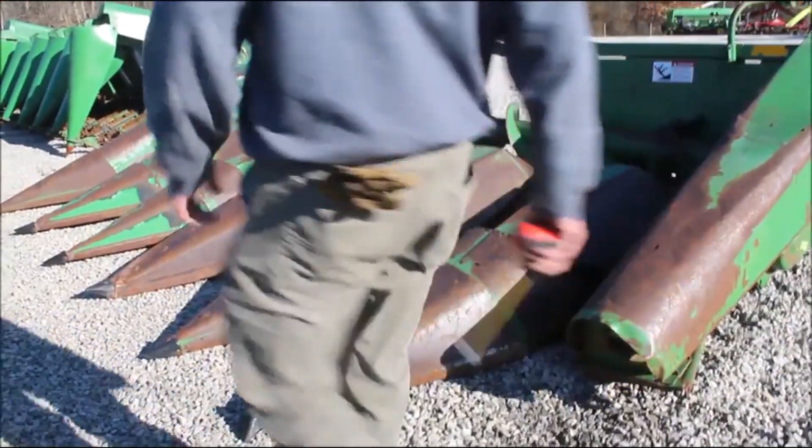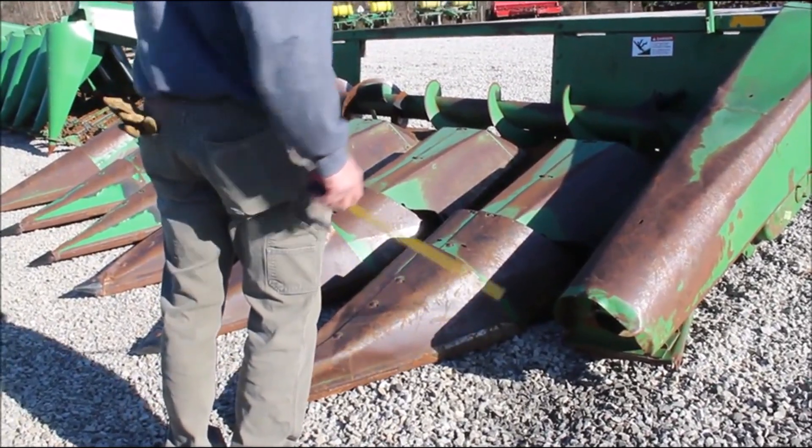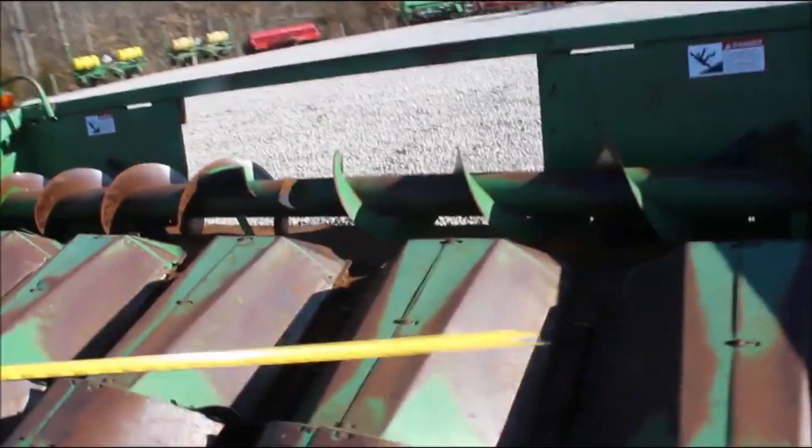Here we got a 643. It's missing an end snout. It's got decent rolls on it — it's a shaft hookup. It's got the shabs laying right in it. It's got a good auger, good pan, really good sheet metal except for the missing one on the end.